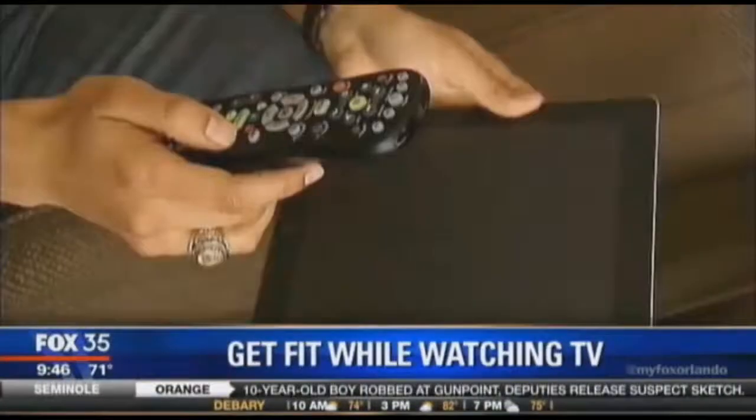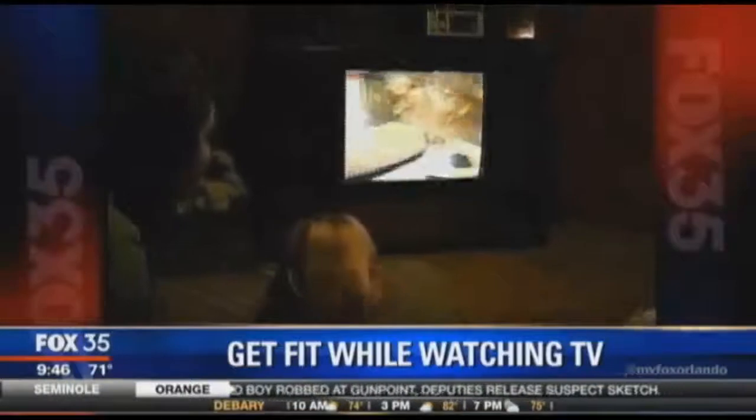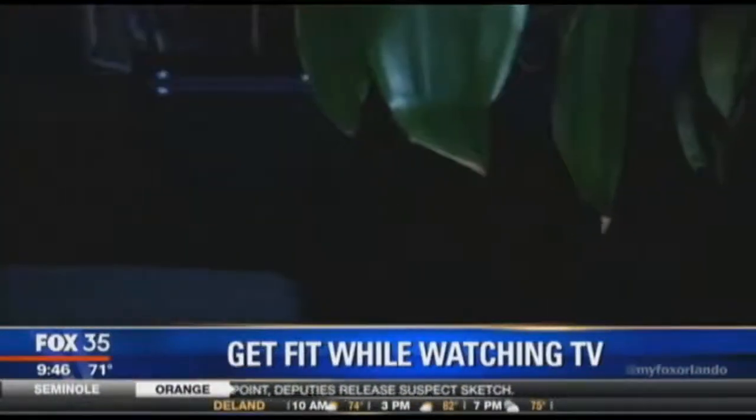Good news for all you couch potatoes out there — you can get fit while sitting there watching Good Day Orlando or watching other types of TV. Our fitness expert Nick Parker joins us now with how to get the couch workout. This may be one a lot of people will actually take part in.